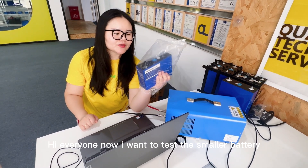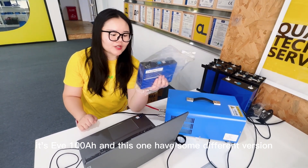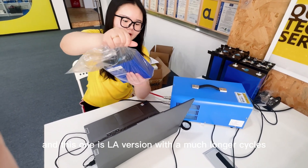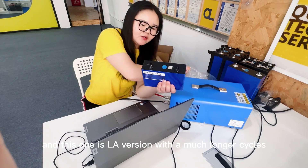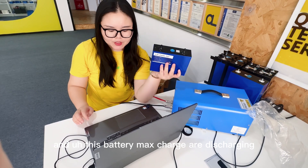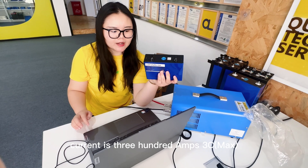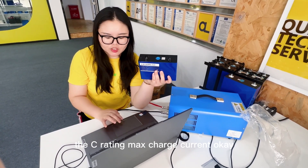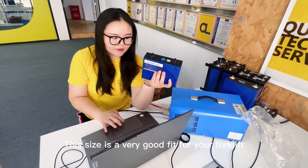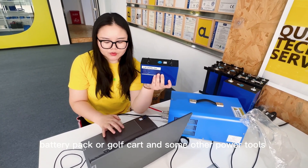Hi everyone. Now I want to test the smaller battery — it's the EVE 100MR. This one also has many different versions, and this is the LA version with much longer cycles, around 5,000 cycles. This battery's max charge and discharge current is 300 amps — 3C, the C rating max charge current. This size is a very good fit for your forklift battery pack, golf cart, and some other power tools.